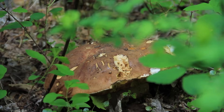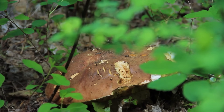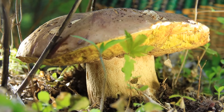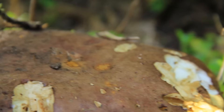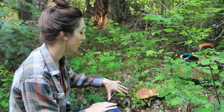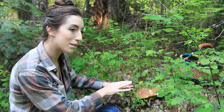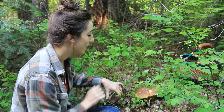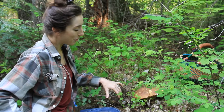Oh my gosh, this thing is huge! So this is a spring king - it's fully out of the ground now, and you can see it's been eaten away. I'm going to pull it out in a minute and we can take a look. First I want to get some photos. It's probably not going to be at the point where we want to eat it because it's going to be full of worms, but it's still really cool to see.